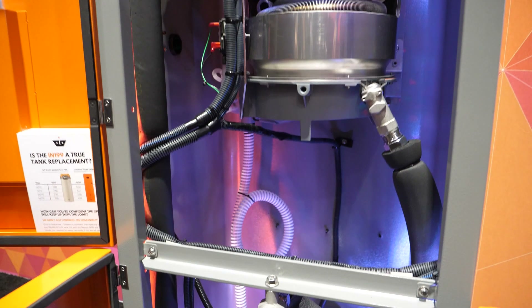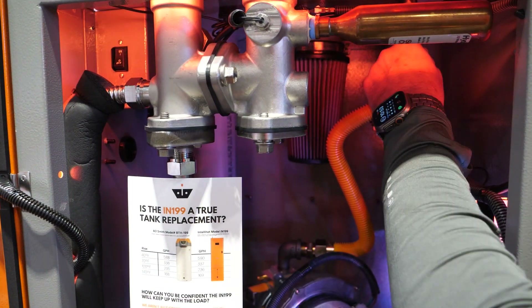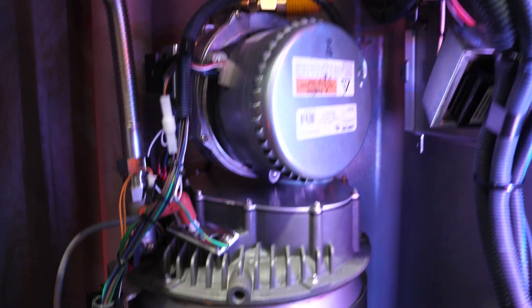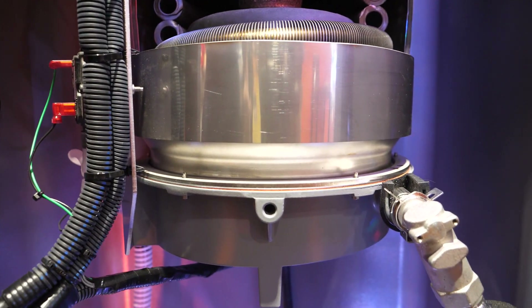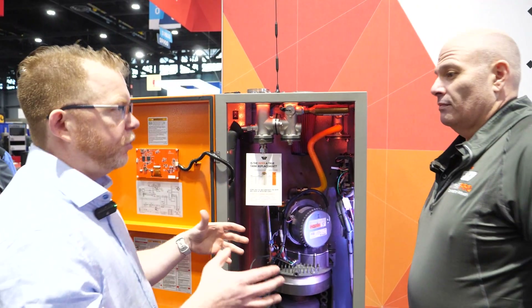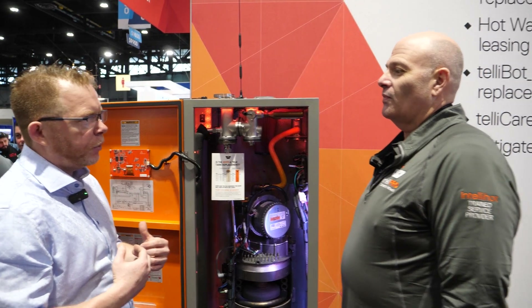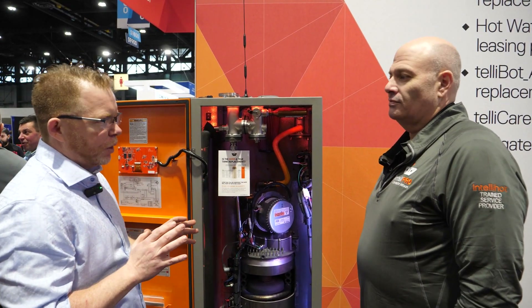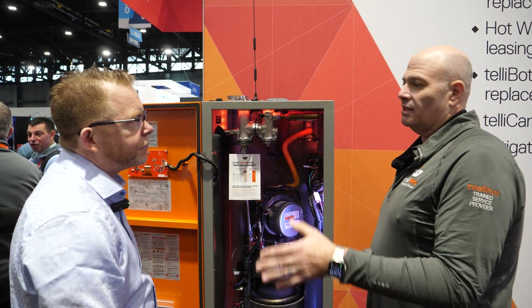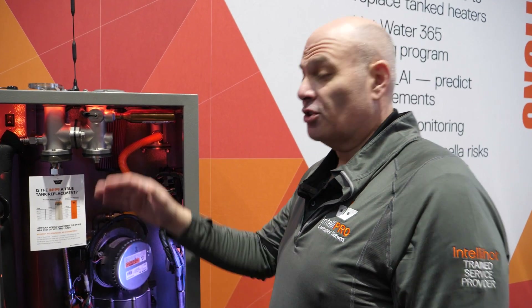Some of the nice features with the 199: we have a built-in pressure sensor so we know what the water pressure is coming into the unit. We also have a gas pressure sensor. If there are issues with supplying water pressure, we'll know about it — alerted to you on your phone. If the gas pressure drops too low, we'll know about it. If your regulator is too far away and you're not getting good gas pressure, it'll shut the unit off. We're tested down to two and a half inches of water column. You'll get an alert at three inches of water column that you've got low gas pressure.